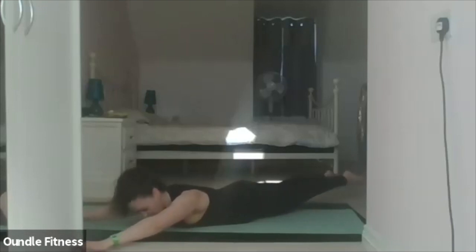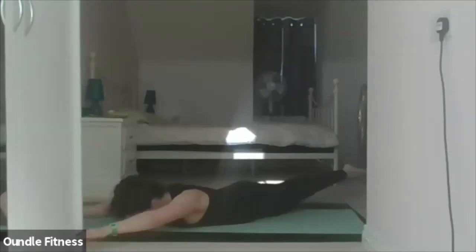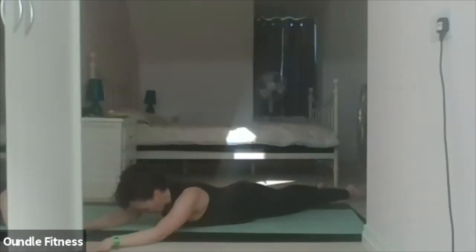Breathe in two three four five, out two three four five. In two three four five, out — twenty. In two three four five, out. In two three four five, out. In two three four five — fifty. Hover, relax it gently down. Bring your feet together, take it back into the shell stretch.